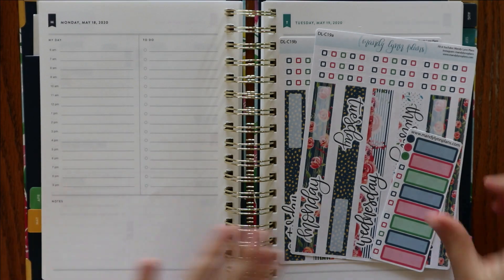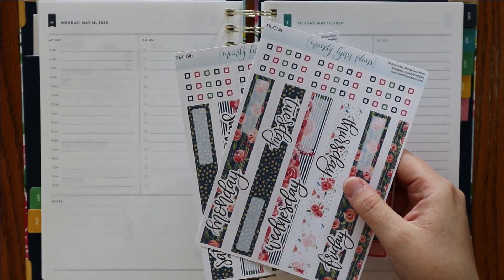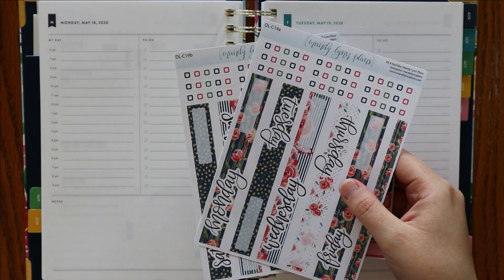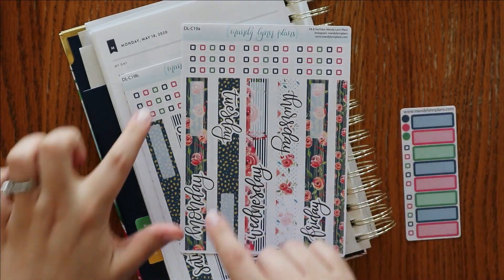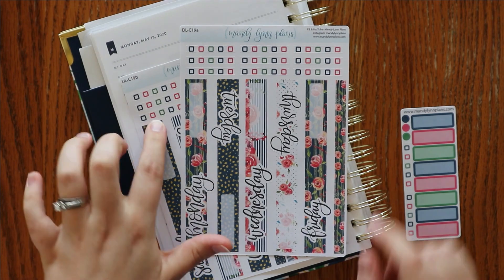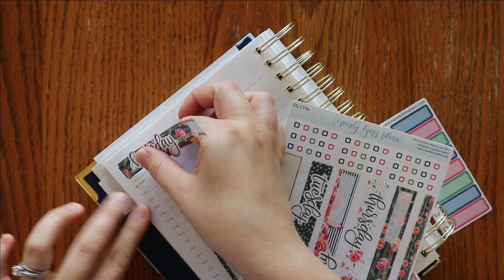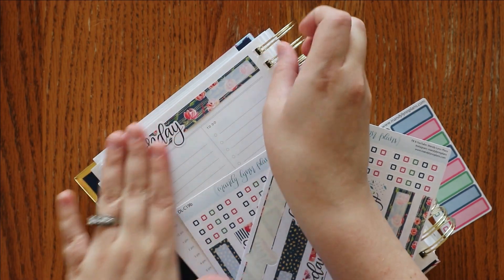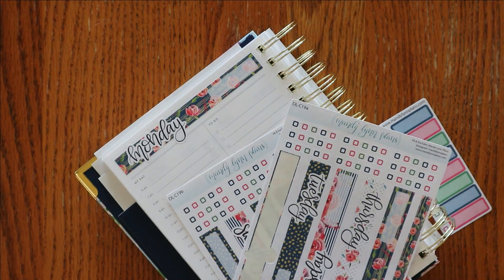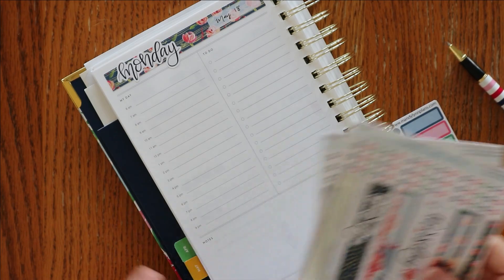This is one that was from 2019. I believe it was for June, and I thought the colors went really well with these Simplified colors. The green is the same, the navy, and then the pink is pretty close. So I wouldn't necessarily need to make sure that the colors match, but sometimes it's fun to be a little bit matchy-matchy.